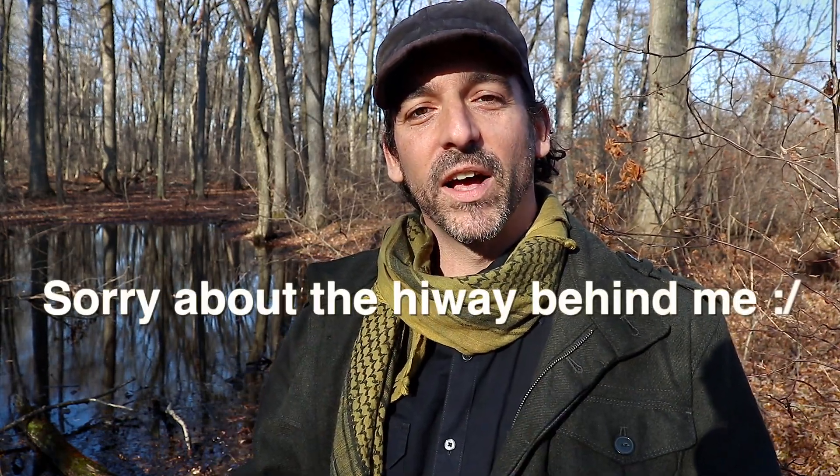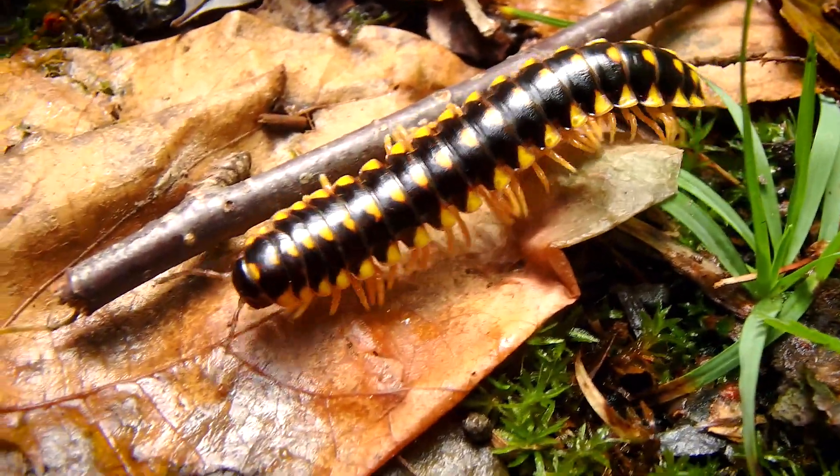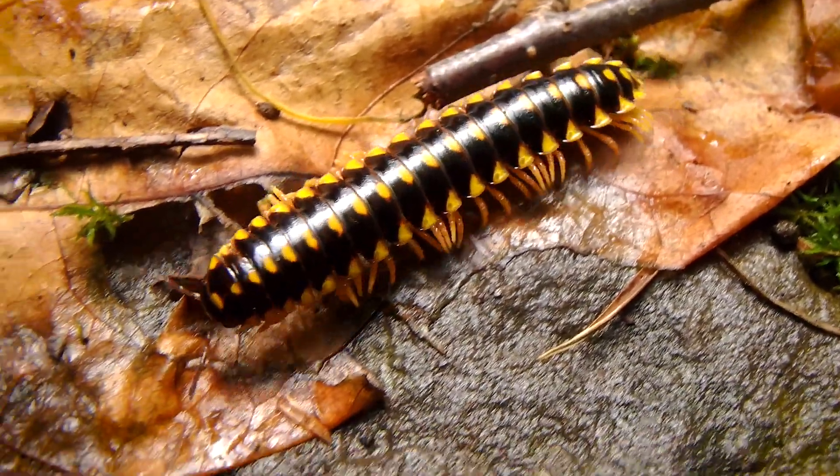Hey guys, I'm Chris Ignato. So this is another millipede video. And I don't know if you saw my previous one, but I wasn't too certain on the species — it was either A. falloria virginiensis or A. falloria multichroma. And this species, I'm pretty sure, is A. falloria virginiensis.